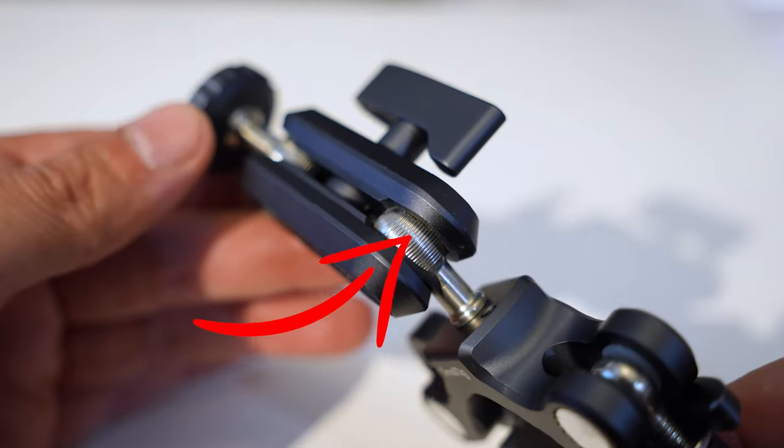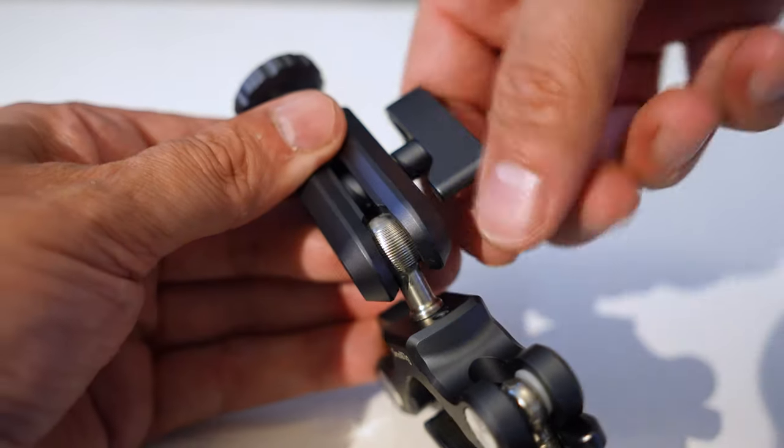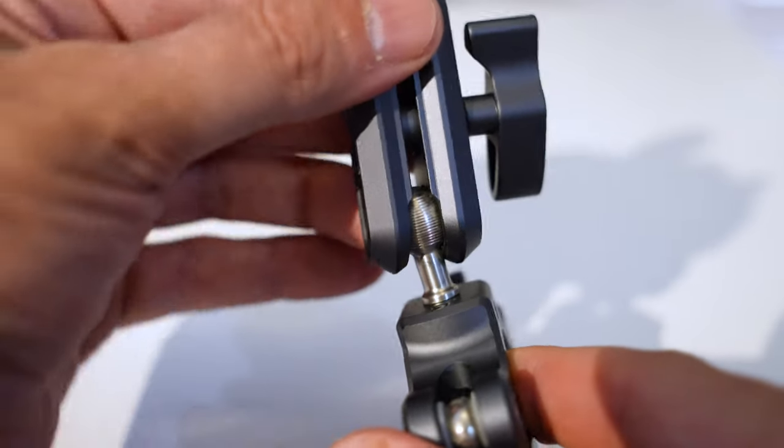For example, if we take a look at the ball joint on the arm, you can see that SmallRig have machined it in such a way that when the clamp is tightened, the texture on the ball joint is going to stop any type of movement.